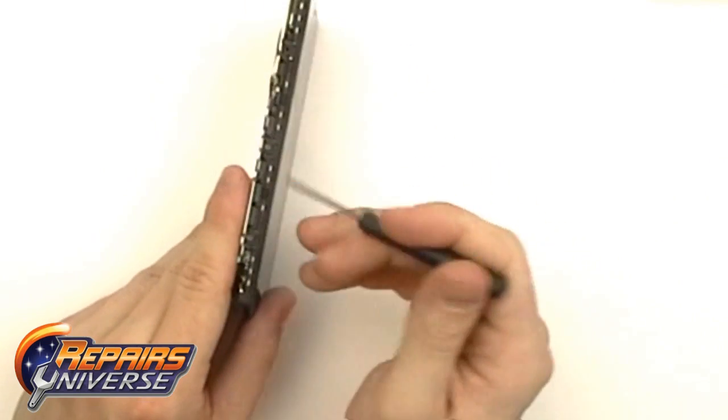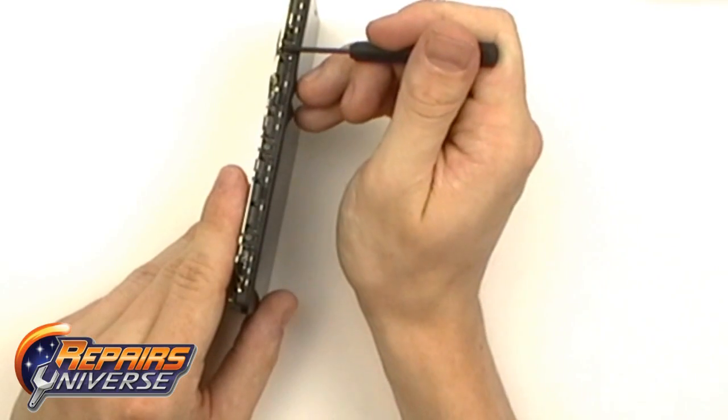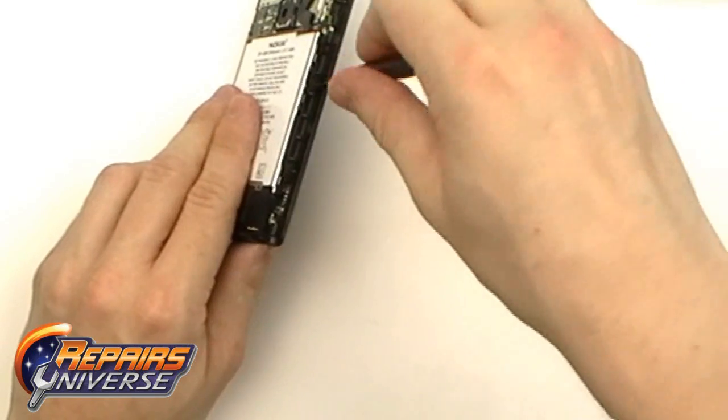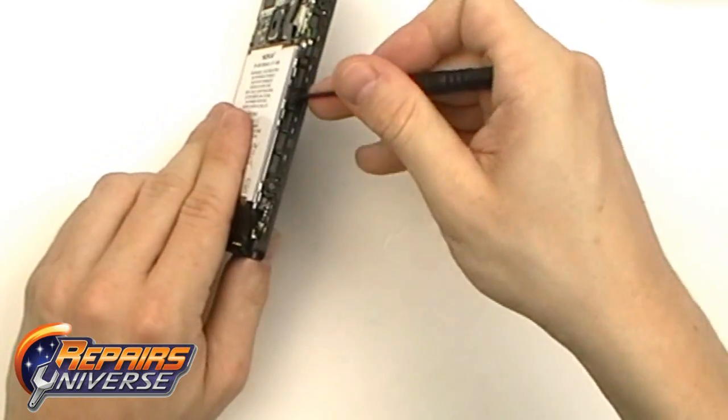I'm going to use the Torx T5 screwdriver to remove four T5 screws — three located on the right side of the housing, and the last one in the bottom left below the battery.